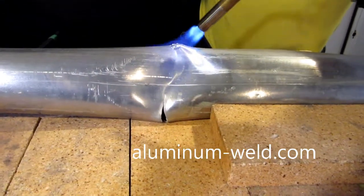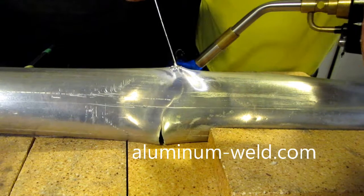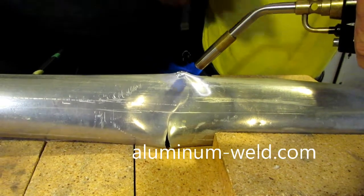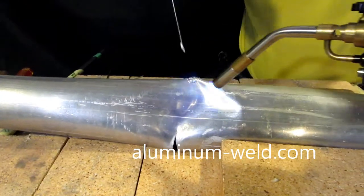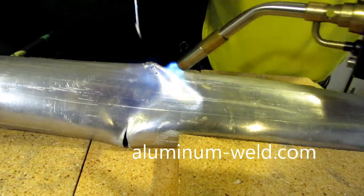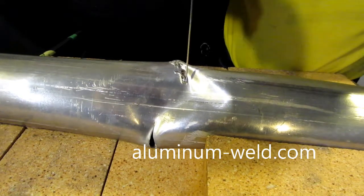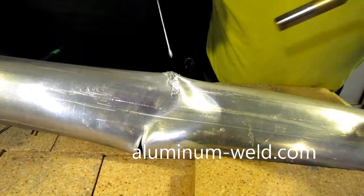Heat it up and continue on. I must get it up to the correct temperature — I can't just apply rod until I get the aluminum back up to temperature. The reason for that is the pores open up in the aluminum and this rod actually penetrates into the pores, and that's where you get your strength: 45,000 pound tensile strength. And there we go — that actually has repaired it, and we'll show you the strength of it in a little bit.